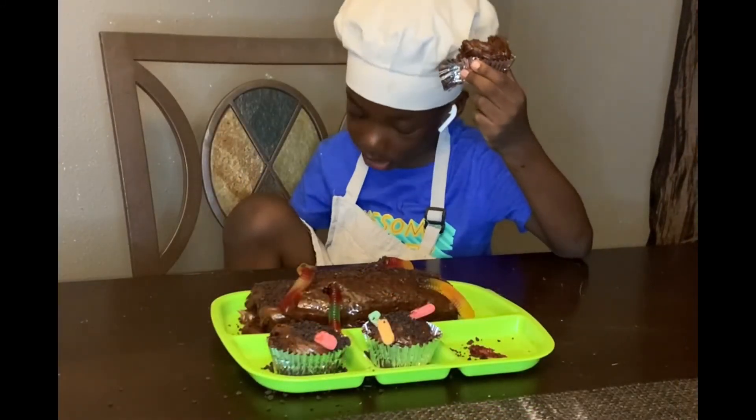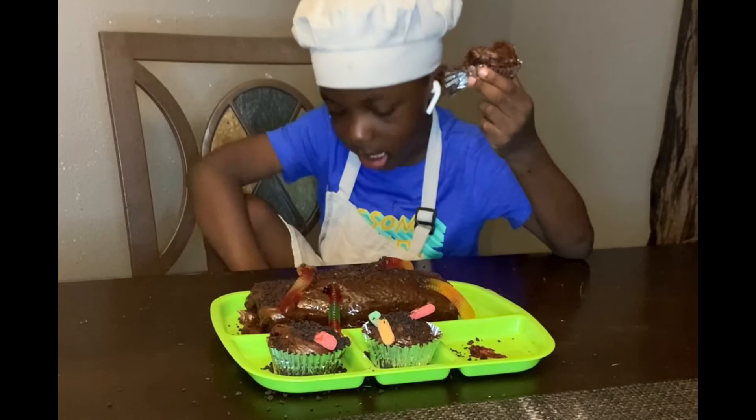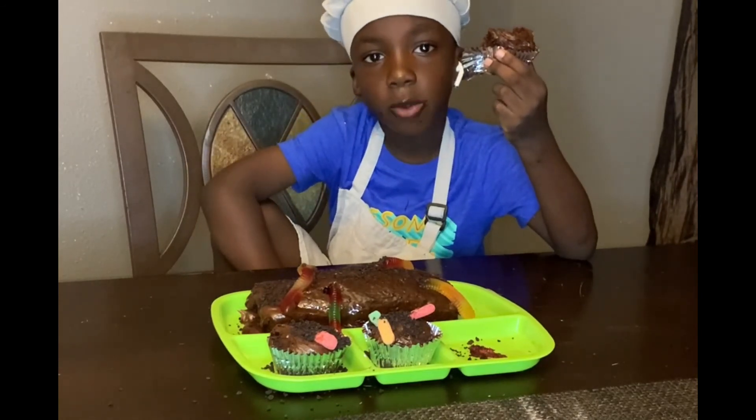Bye guys, don't forget to hit the thumbs up button, subscribe, bye!